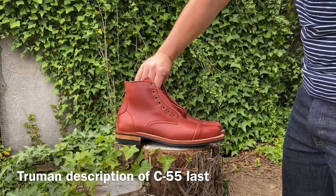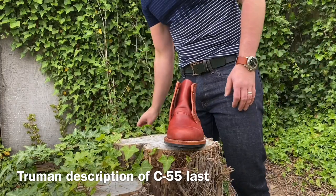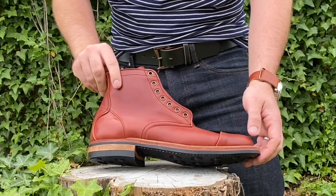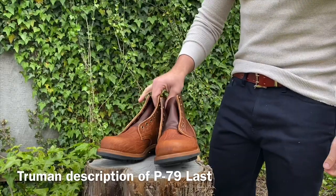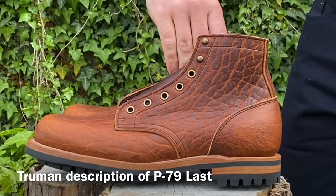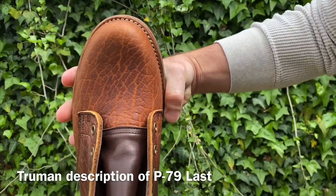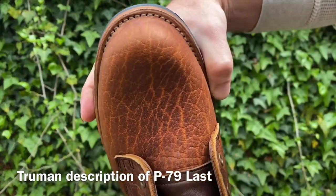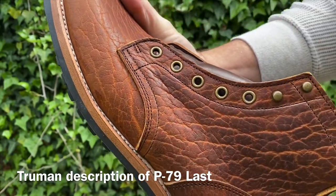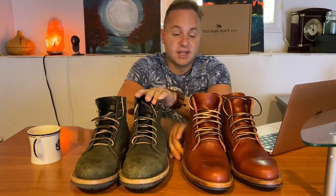According to Truman's website: the C55 is a narrow last with an almond-shaped toe. It has a sleeker, more low-profile aesthetic than their original P79 last. This was their first last developed in their Colorado factory. Sizing up a half size from the Truman P79 last is recommended. The P79 is their most popular and original last — a vintage last from the Muse Beck Shoe Co. in Wisconsin. It has a classic round toe used in the majority of their boot construction, and the D standard width is very forgiving to many foot types. They produce it in B, D, and double-E widths.